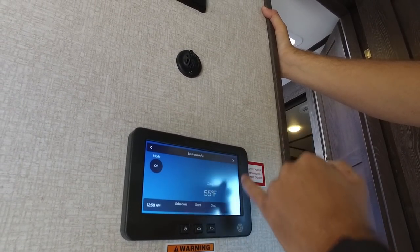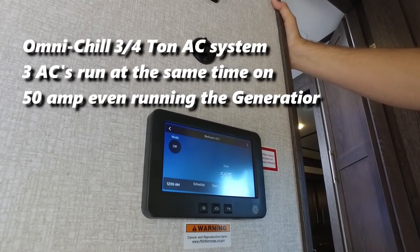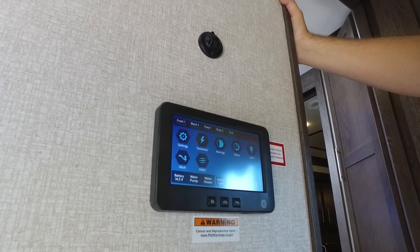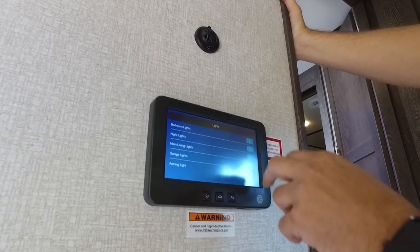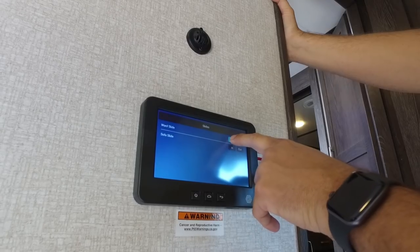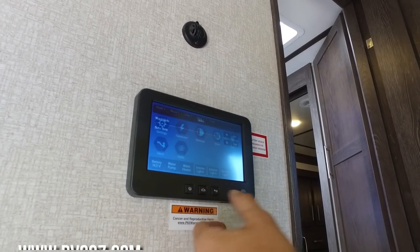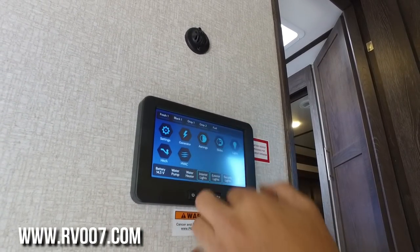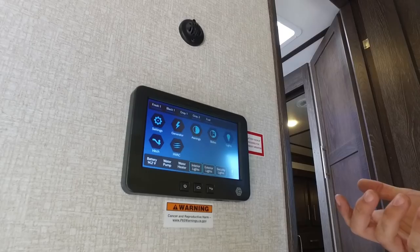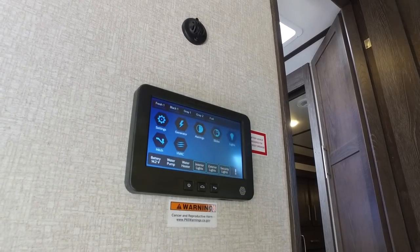You can do your HVAC from right here, set the zones. This particular unit has three air conditioners and all three work simultaneously even with the generator on — they're three-quarter ton ACs, an exclusive from Keystone on the Fusioners and Raptors. You can go in here to your lights, change and adjust settings. For the slides, let's go to Ward slide — I can press the button and it comes in or goes out. I can be in the bedroom on my phone and put that slide in and out. You can also see your fresh, black, and gray tank indicators right from your bed.